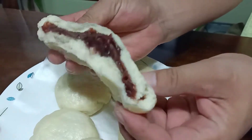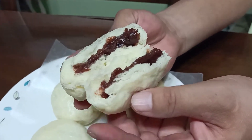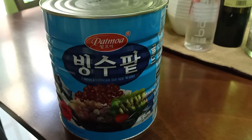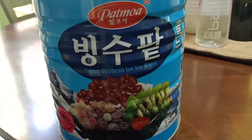Hi everyone, today I'm going to show you how to make red bean filling. This is the bean I used — already inside can sweet red bean.